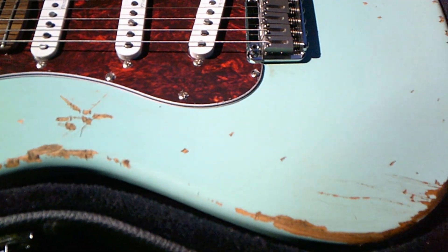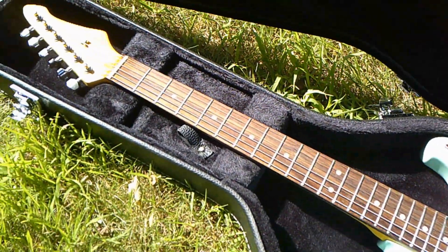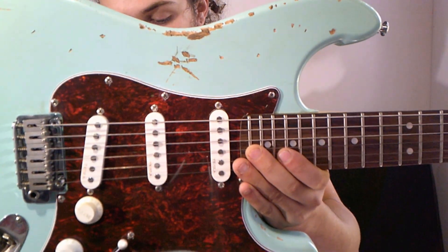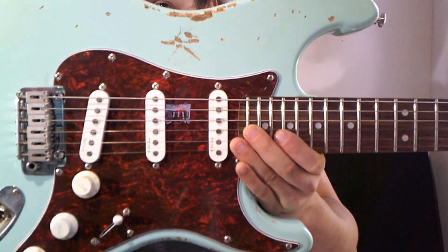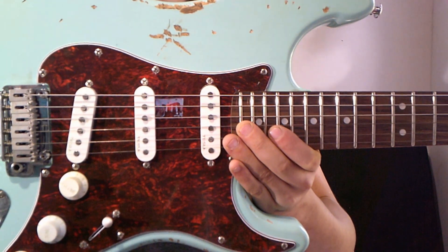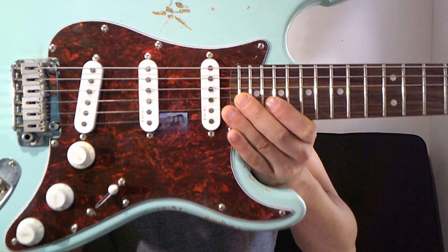This one has Tesla TS-1 Alnico pickups. It has a 5-way switch, a master volume, a tone 1 for the neck pickup, and a tone 2 for the middle pickup — which is a little bit weird because I've only ever seen them for the bridge pickup. It also has a 2-point tremolo, locking tuners, and chrome hardware.